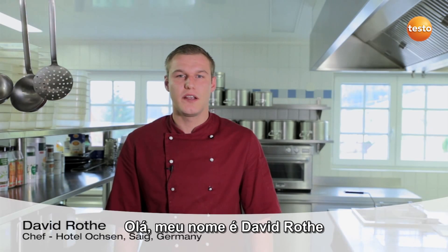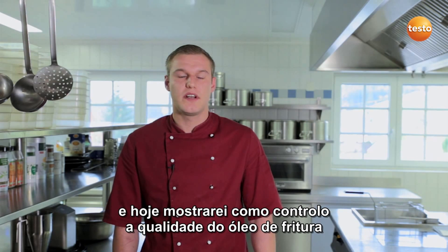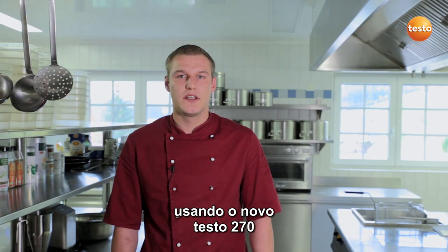Hello, my name is David Rota. I'm the chef at the Hotel Oaksen & Saig in the Black Forest, and today I'm going to show you how I test the quality of my cooking oil using the new Testo 270.